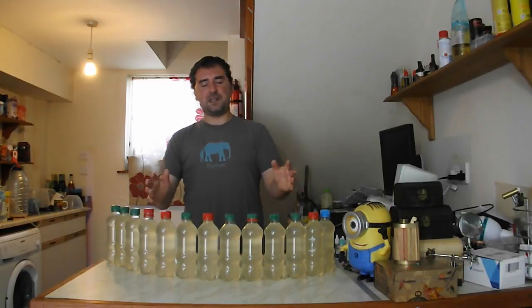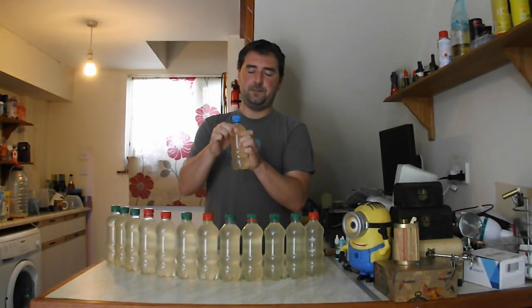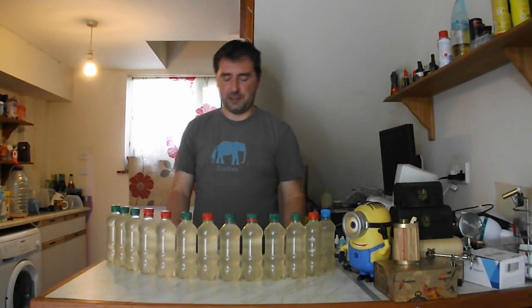I'm going to leave this now for about a week and a half, or until these plastic bottles are firm — that's the great thing about using plastic over glass. You can tell when it's ready, unlike a glass bottle where you could potentially get an explosion. It won't with this recipe — there's not enough sugar — but it could if you didn't know what you were doing.